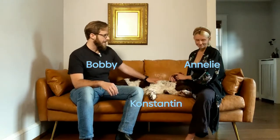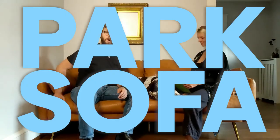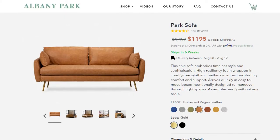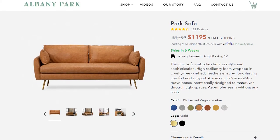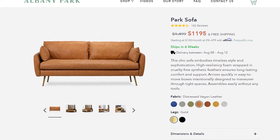Hi, everybody. Welcome back to Sofa Digest. My name is Bobby. This is my wife, Anneli, and our dog, Constantine. And we are here today to talk to you about the Park Sofa by Albany Park. Albany Park is a newish sofa and living room furniture company, and we're really excited to talk about this sofa.